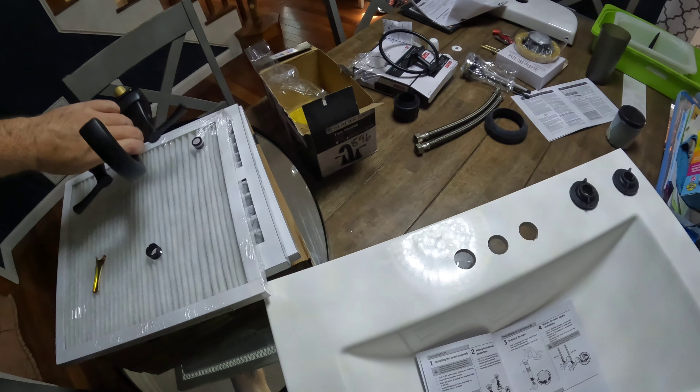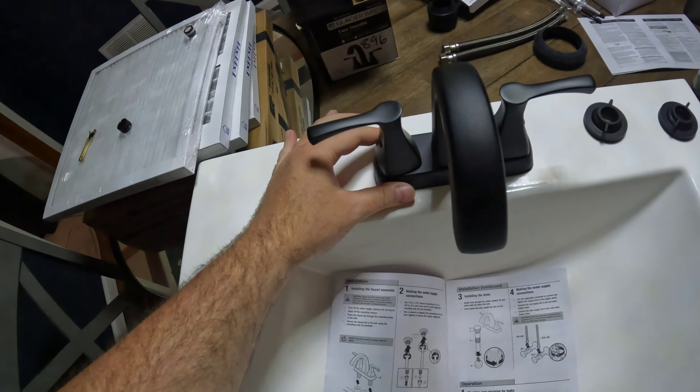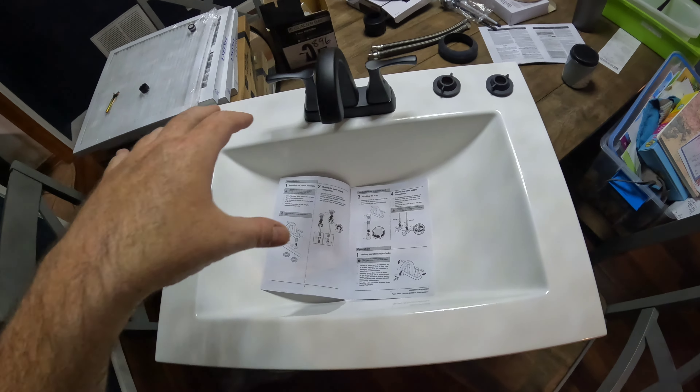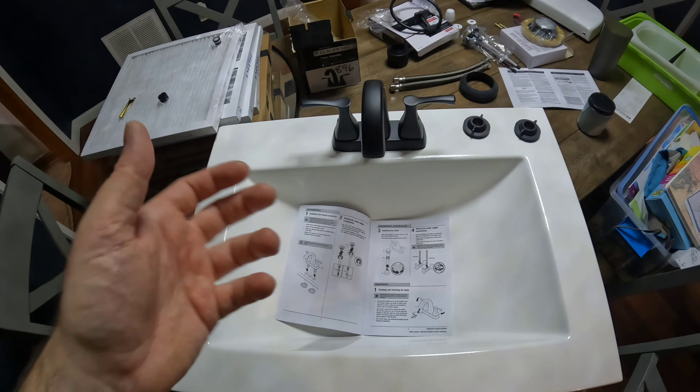I'm also going to go ahead and install the faucet on the sink, get that all tightened up, get the lines and everything hooked up so when I drop this into the vanity there's way less work to do under the sink.